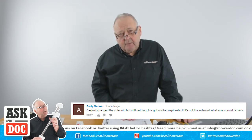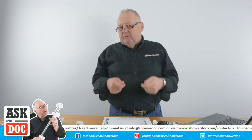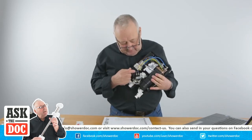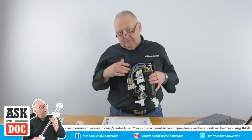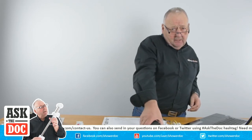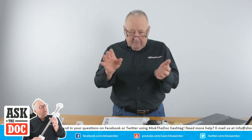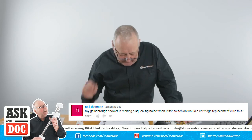Andy Jenner has just changed the solenoid on his Triton Aspirante but still has nothing - if it's not the solenoid, what else? When you have no water coming through, the common fault is a faulty solenoid, but really before you change it you want to test it for resistance. If you have changed it, the next thing is to check you're getting power actually coming to the solenoid. As you can see, this solenoid has a live and neutral connection - just make sure there's power getting to it. If you have a faulty microswitch, which you can see in here, the power may not be getting to the solenoid. Sometimes it's the knob not clicking on properly at the back of the cover, which stops the microswitch from switching on, and if that's not switching on there's no power getting to the solenoid.